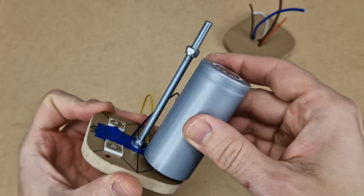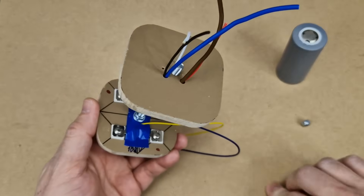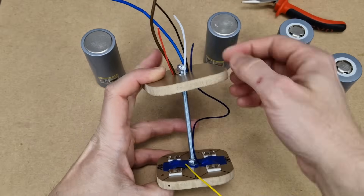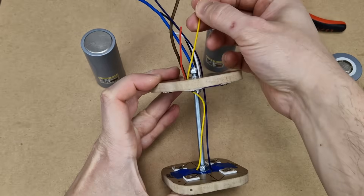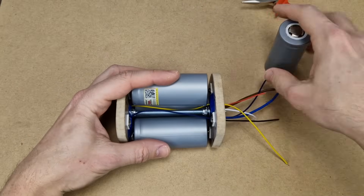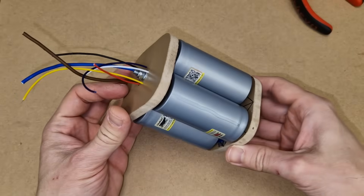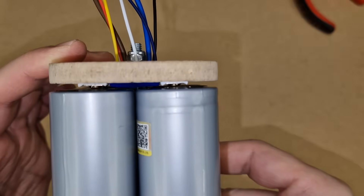I also added a counter nut under the top panel, so the cells will not be damaged when I tighten the top nut. These are the balance wires coming from the bottom of the battery holder. Now I can add the cells, checking the polarity of course, and tighten the top nut. The cells sit nicely, held in position by the foam tape and contact pins. The MDF boards are also a bit flexible.